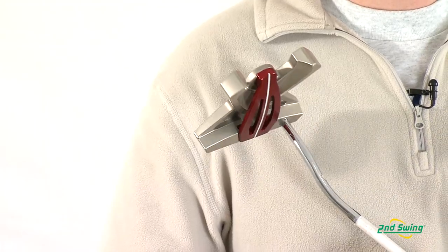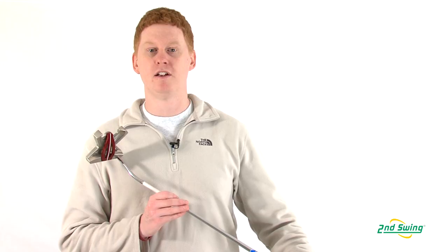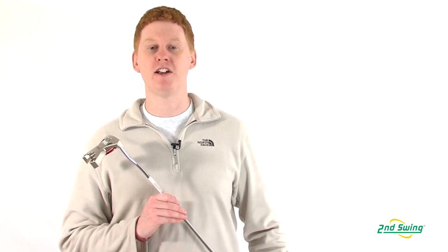And finally, a bold red alignment bar makes aiming easy. Please visit one of our Second Swing locations for a free putter fitting, or online at SecondSwing.com.